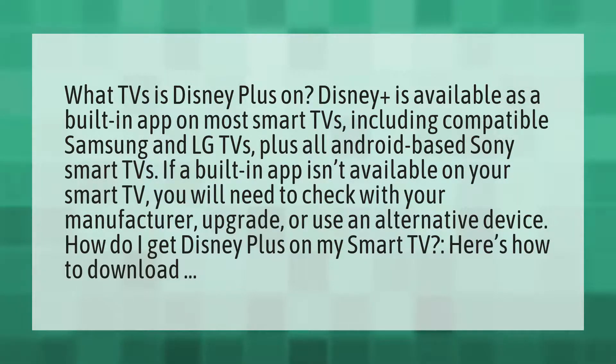If a built-in app isn't available on your smart TV, you will need to check with your manufacturer, upgrade, or use an alternative device.